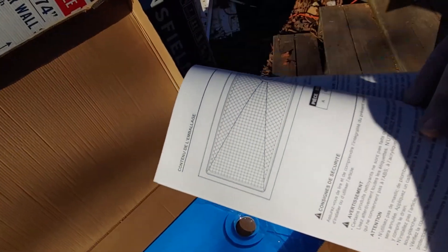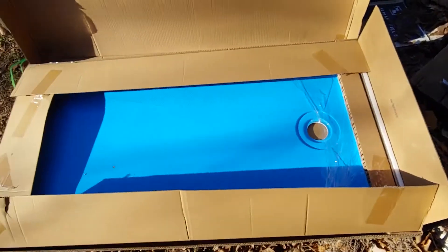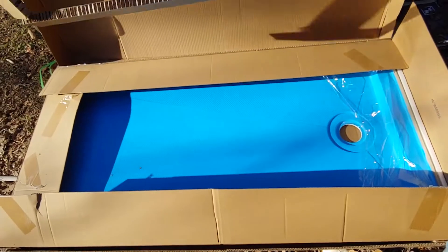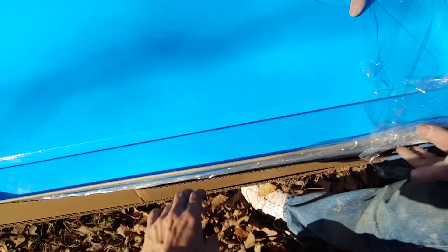Instructions, purchase date — I guess it has instructions on what to do, so we'll do that as we go along. It has a blue plastic cover on it. And it's heavy.